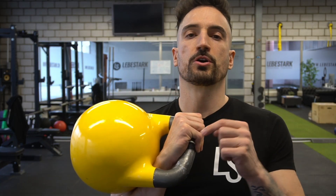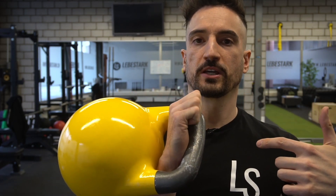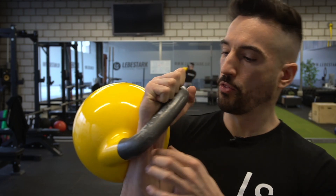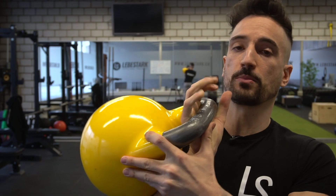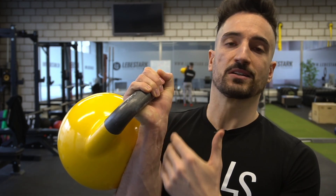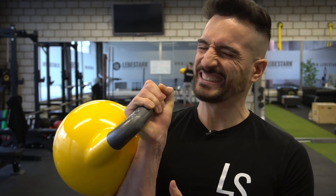Mistake number three is working with a limp wrist. There is a term called hand insertion, which means inserting your full wrist inside the window of the kettlebell and curling your fingers into a fist. As you can see, I have a straight line down from my elbow up to my wrist with no pressure on my forearm or wrist. However, if you grab the kettlebell with a limp wrist like many people do, you feel everything alongside there and it doesn't feel comfortable.